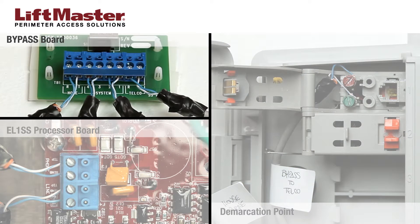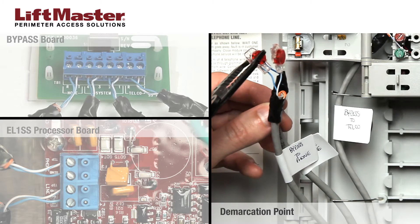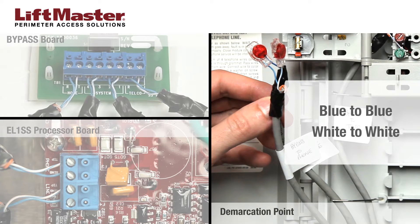To connect the wire labeled house phone, insert the blue wire in R and the white wire in T in the home connector on the bypass board, then tighten the screws. In the demarcation point, splice the house phone wire to the home phone wiring that you previously disconnected from the incoming telco service. Splice blue to blue and white to white. Your wire colors may vary, so be sure to match ring to ring and tip to tip.